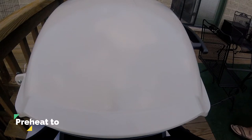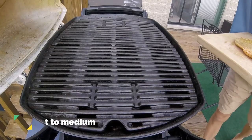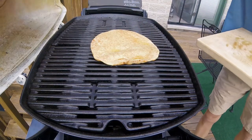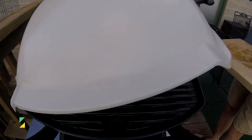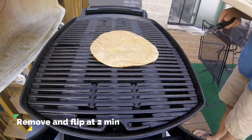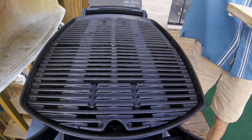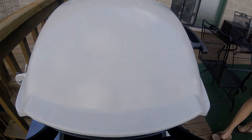We prepped outside on the patio today so we don't have far to go. We've preheated the Weber Q2000 to medium. All you've got to do is slide the bumpy side of the naan down directly on the grill grates, close the lid, and cook for two minutes. Two minutes later, we're going to pull this naan off the grill. We'll close the lid and let the grill come back up to temperature while we add the ingredients.